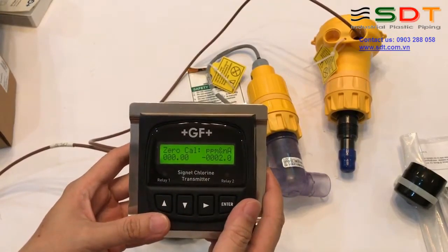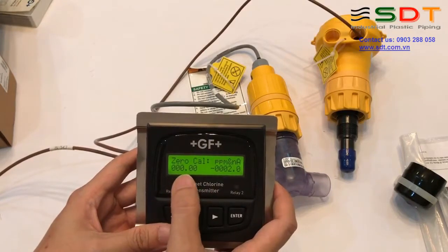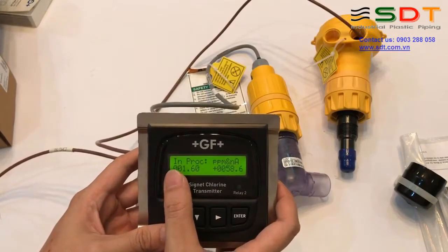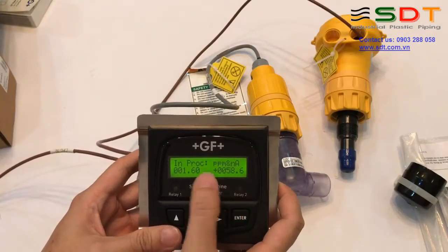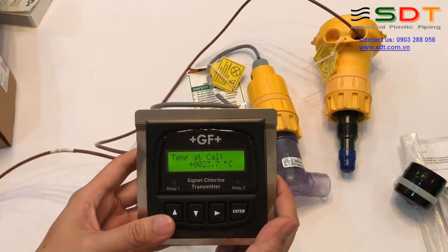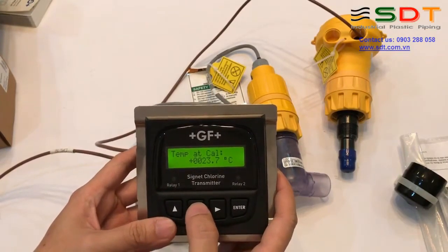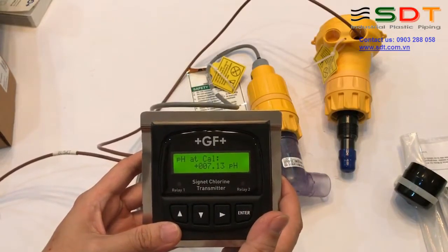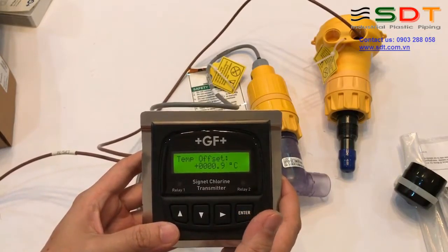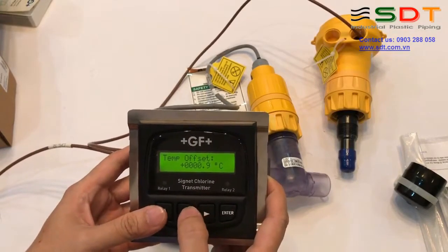Tiếp theo là các giá trị calibration tại nhà máy: họ calibrate điểm 0 là 0 ppm tương ứng với trừ 2 nano ampere. Calibrate điểm in-process là 1.6 ppm tương ứng với cộng 58.6 nano ampere. Nhiệt độ tại thời điểm calibrate: 23.7 độ. Tất cả những thông số này là thông số đặc calibrate tại nhà máy. Độ pH khi calibrate là 7.13. Nhiệt độ offset: 0.9 độ.